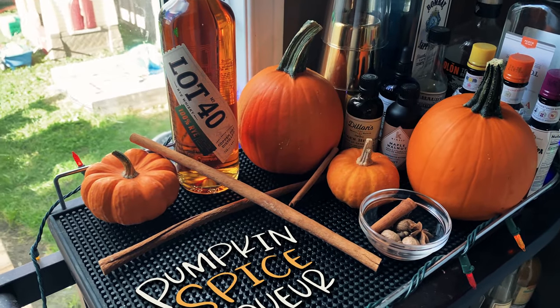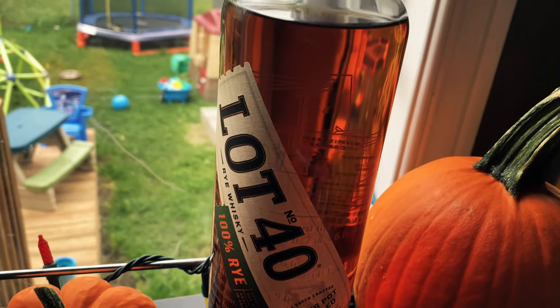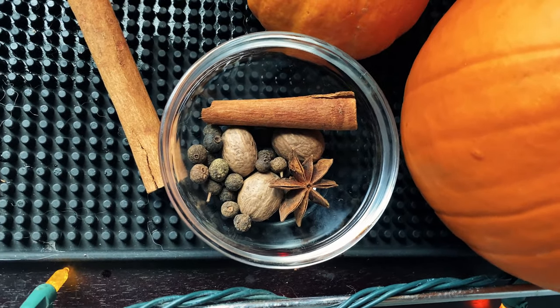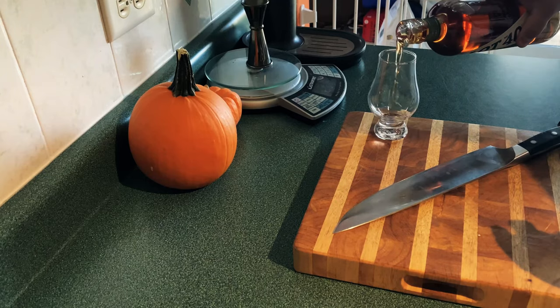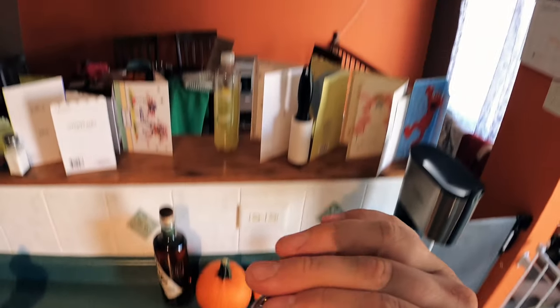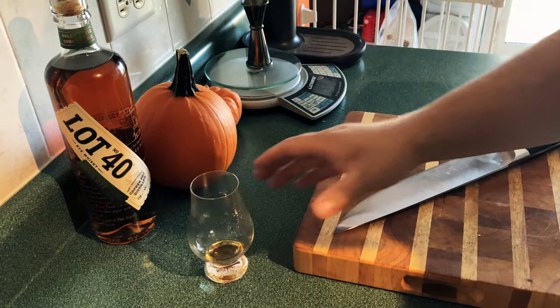We're going to use Lot 40, which is a Canadian rye whiskey — an amazing whiskey. We're going to infuse it with pumpkin and some spices, the aforementioned pumpkin spices. First thing we're going to do is have ourselves a dram of whiskey. Lot 40 is a great rye whiskey; you can use any whiskey here — a bourbon would be great — but I like rye.